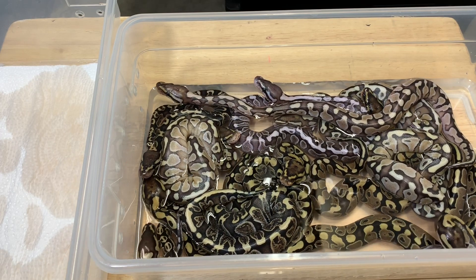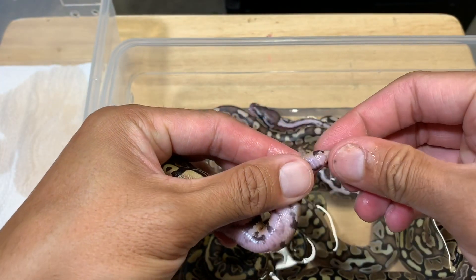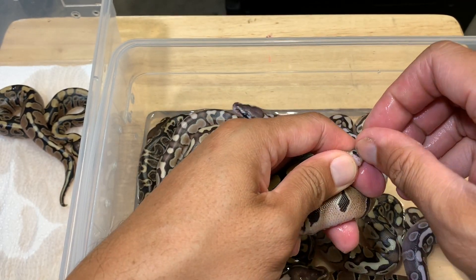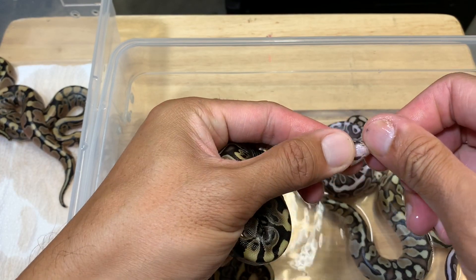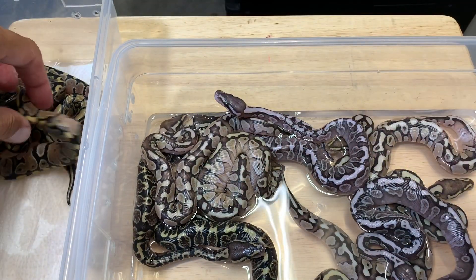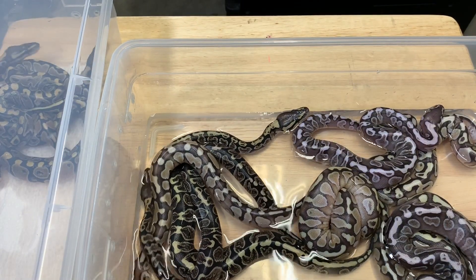This clutch is a little bit male heavy again. Let's go ahead and start with the normals — a bunch of normals here and these are all 100% het for albino. We got one female normal, and these are some pretty normals. Another female normal, and another female normal. So we got some escapees. Another female normal — I believe that's all the normals.